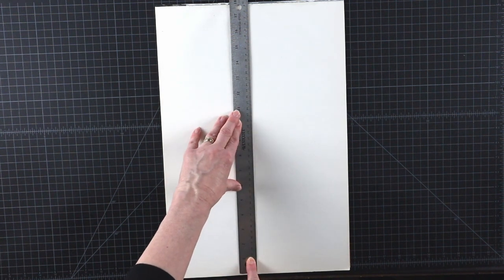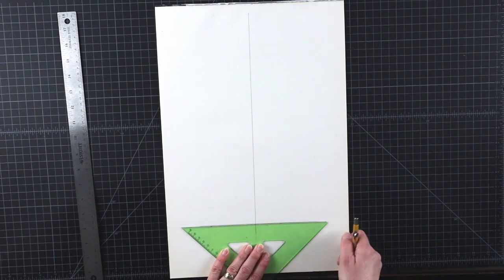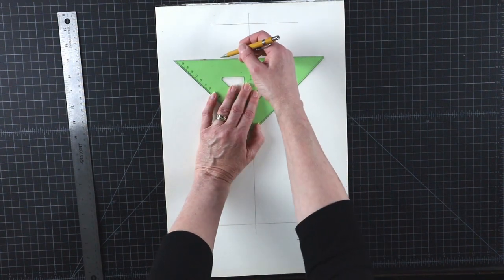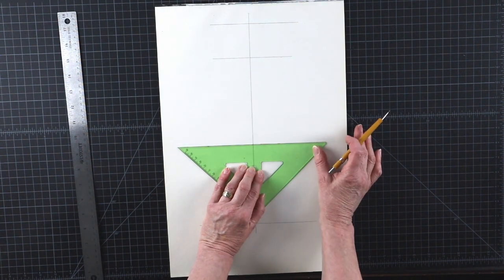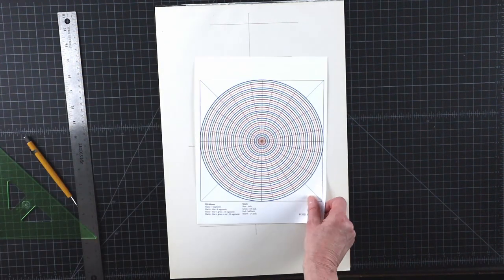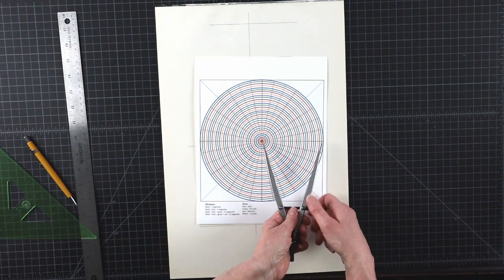Now let's do a bit of planning to decide which circles we need to make and how far apart they need to be in order to get the size and shape of the object we want. You only need to draw half of it, but make sure the largest circle is not bigger than what you have available in your circle pattern.